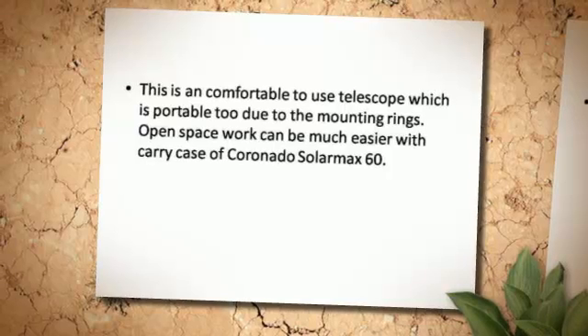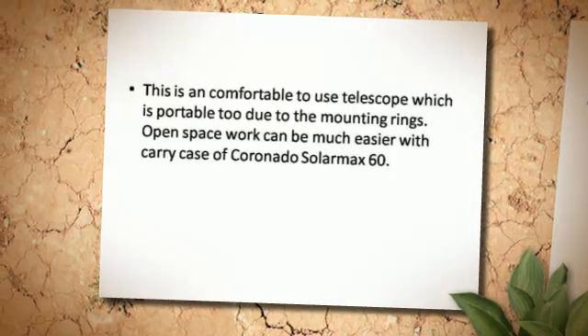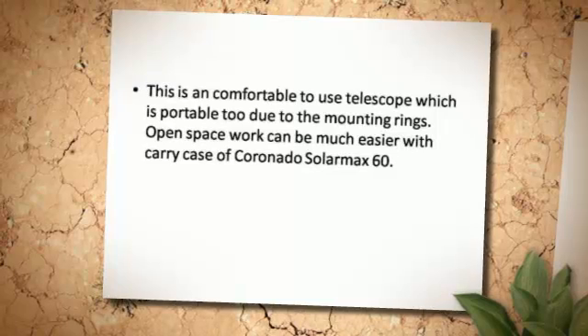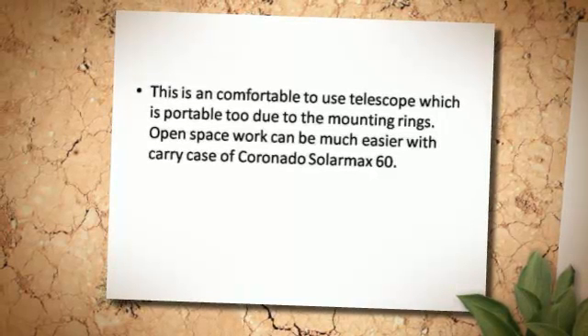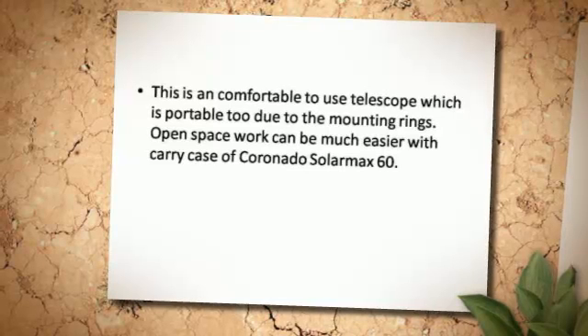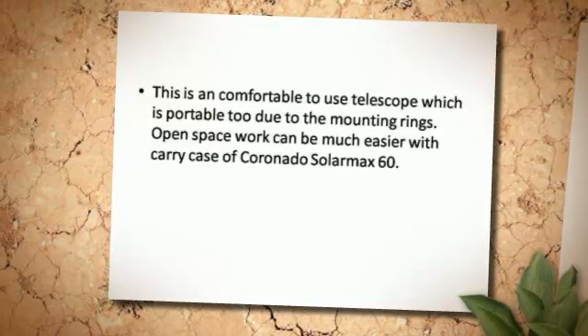This is a comfortable to use telescope which is portable too due to the mounting rings. Open space work can be much easier with the carry case of Coronado Solar Max 60.